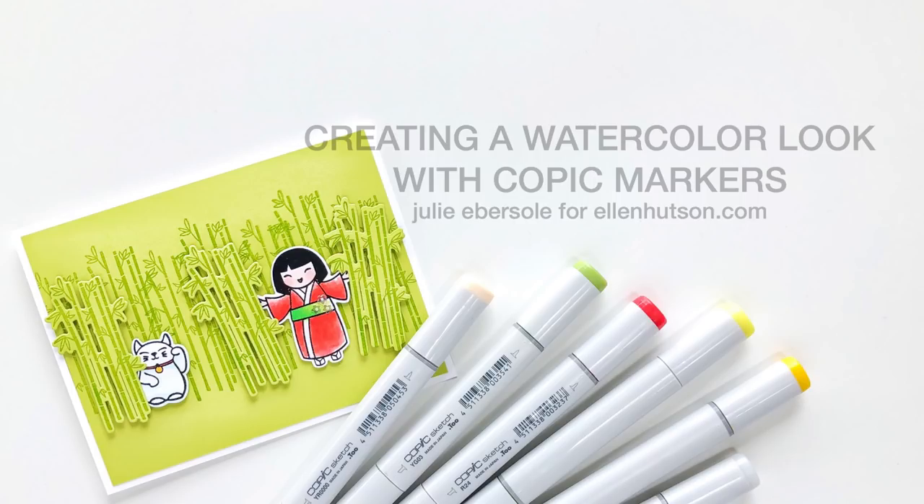Hi everybody, Julie Ebersol for EllenHudson.com. Welcome to Hello Monday. Today I'm going to be creating a watercolor look with Copic markers.